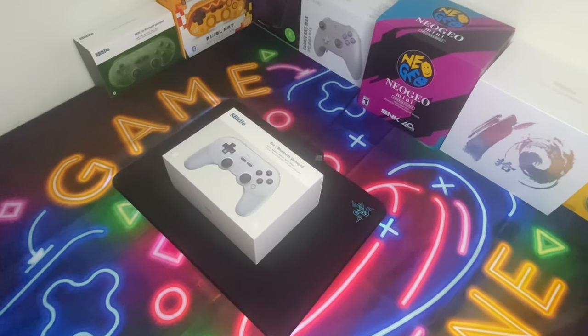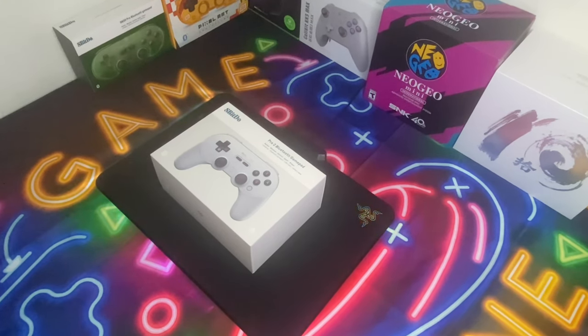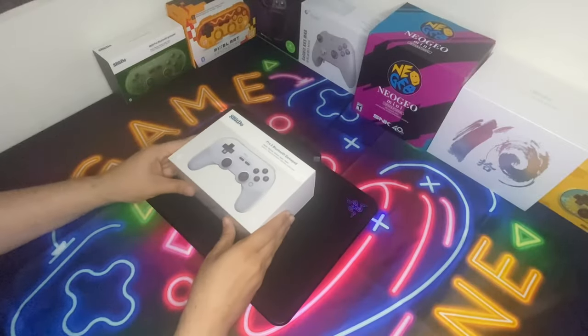What's up everyone, today we're doing an unboxing of the 8BitDo Pro 2 Bluetooth gamepad. This is the Hall Effect Edition of the gamepad, and how you can tell it's the Hall Effect is by the little print that they have here. So now let's go ahead and open the box.